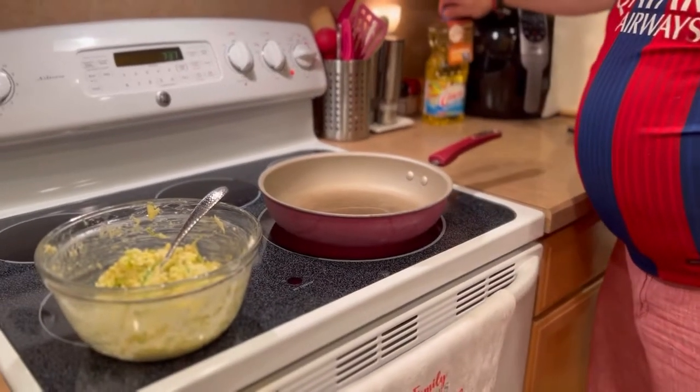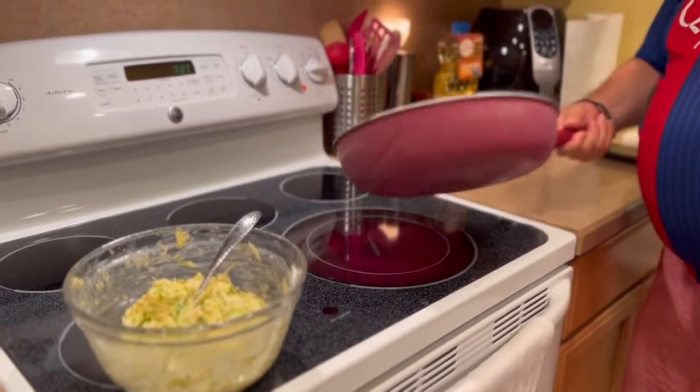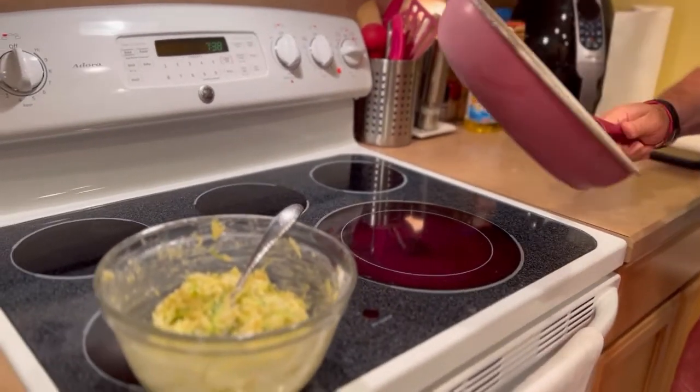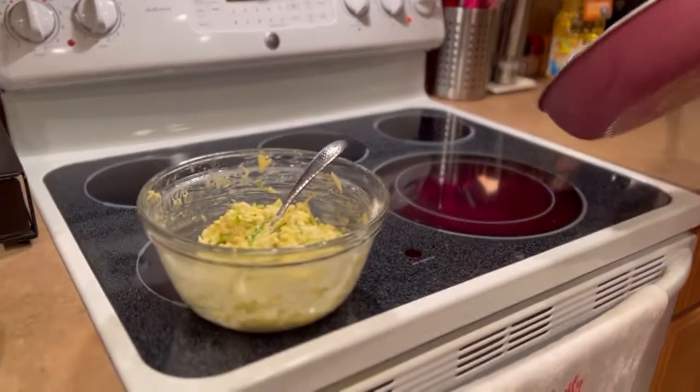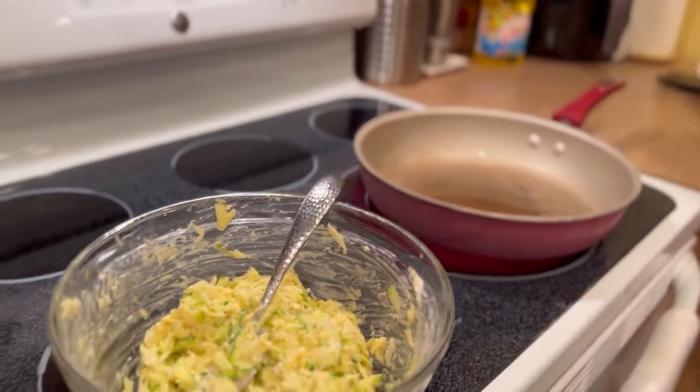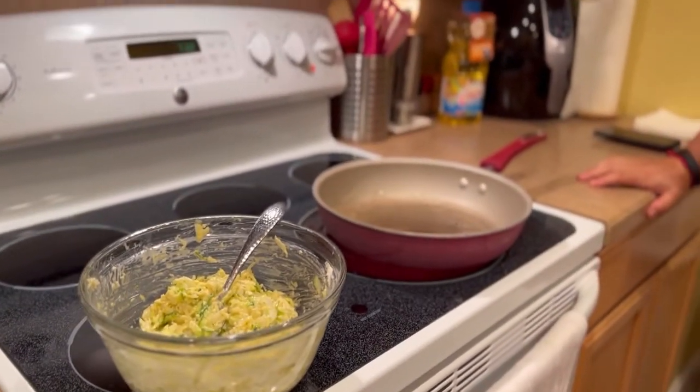He's going to put the oil in the pan — he's got to heat the oil up a little bit first. Let's do a little taste test. These are like imitation potato pancakes — zucchini cakes.